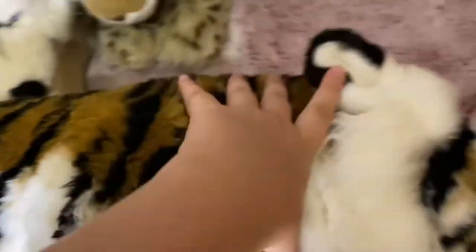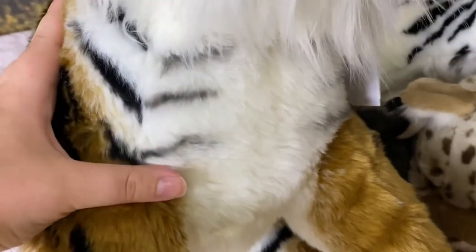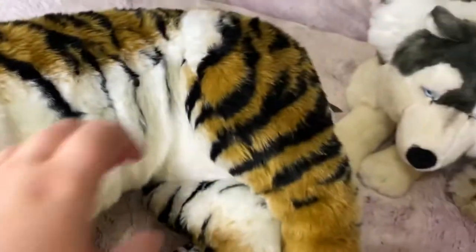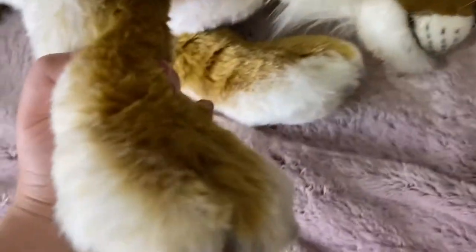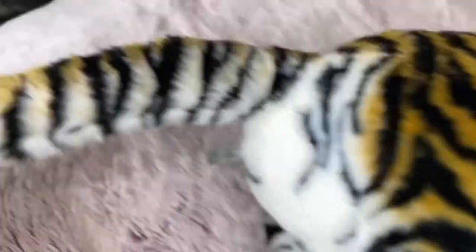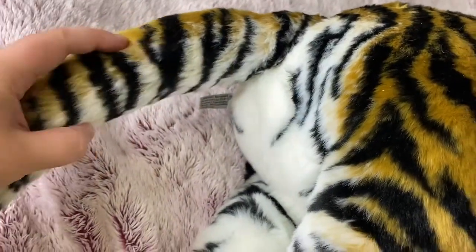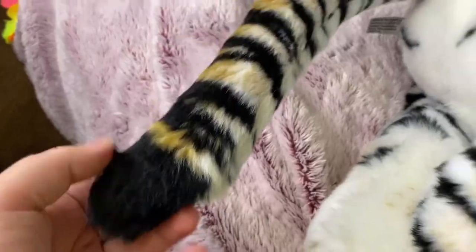On the chest you can see the stripes fade into the white. And the tail too — look at his long tail. The orange, or brown, whatever you want to call it, fades into the white with a black tip on the end of his tail.